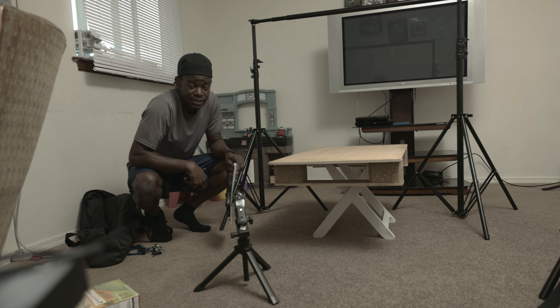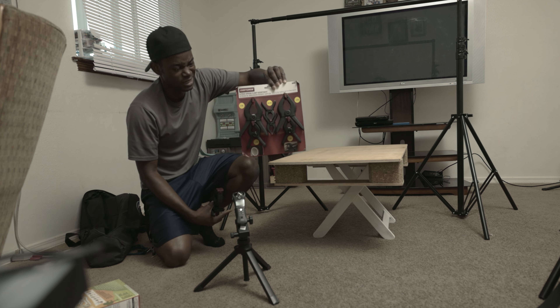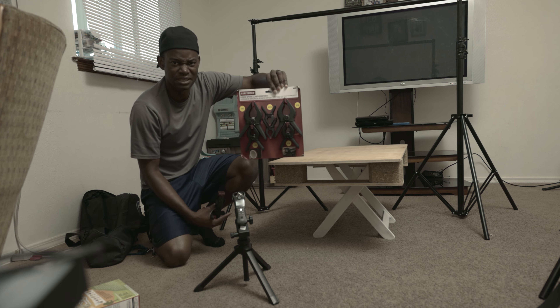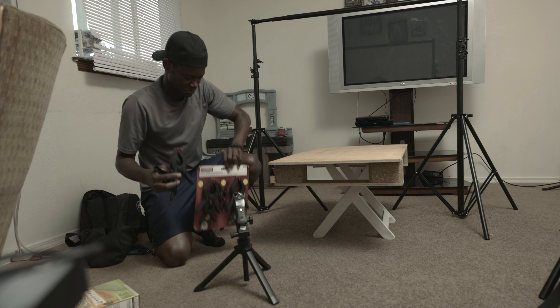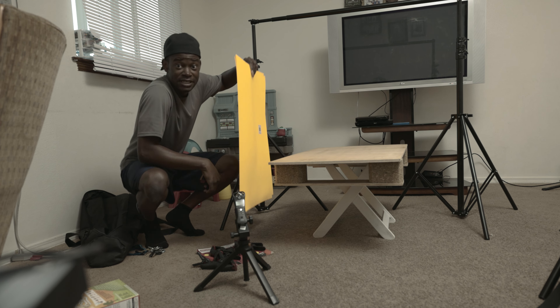The next thing I want to do is start setting up my background. These are clips I got from the hardware store — you can just go to the hardware store and buy them. I also got some from the dollar store.